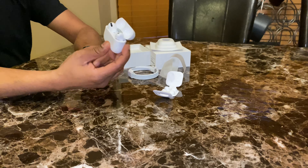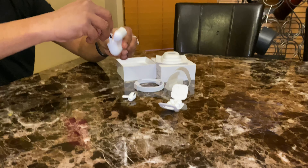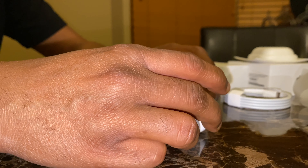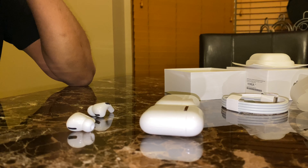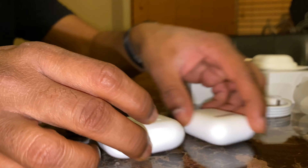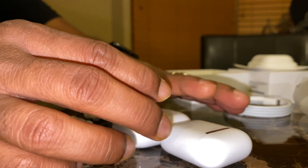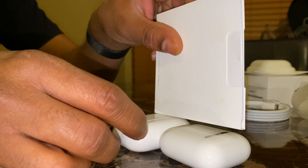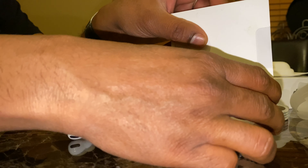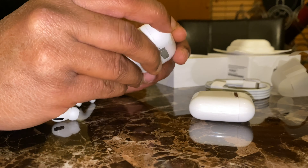It looks amazing. Here I'm going to compare side by side — you can see it's definitely shorter but at the same time wider, and very slightly bulkier overall. But this is a bigger case and it looks pretty good.